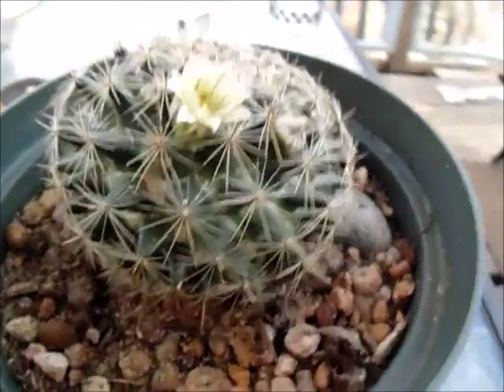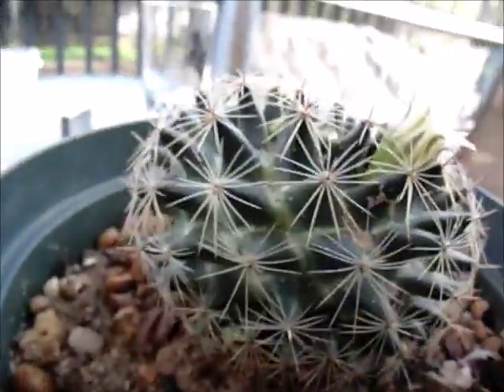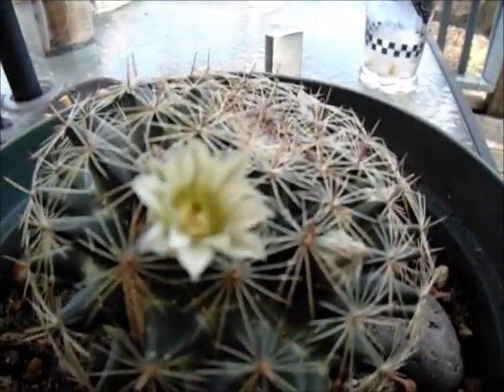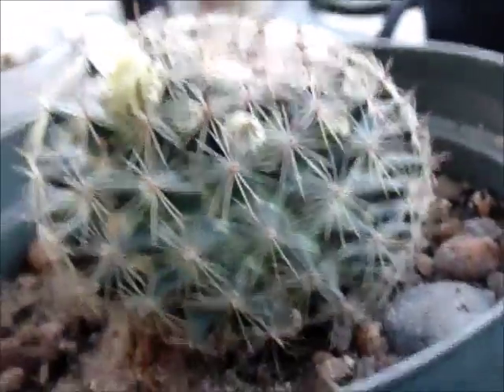I just thought I'd bring you guys up to date — that's a real beauty right there, that is a real beauty. My Coryphantha — look at that again, look how beautiful that is.